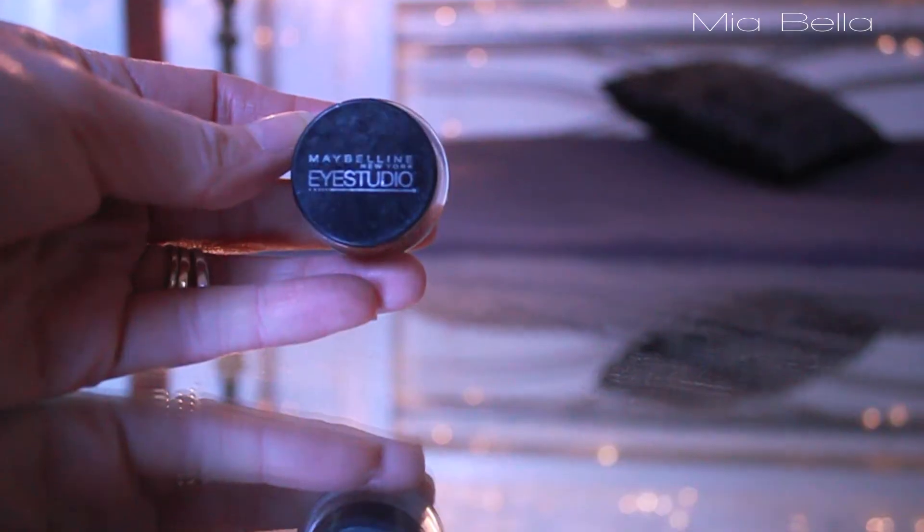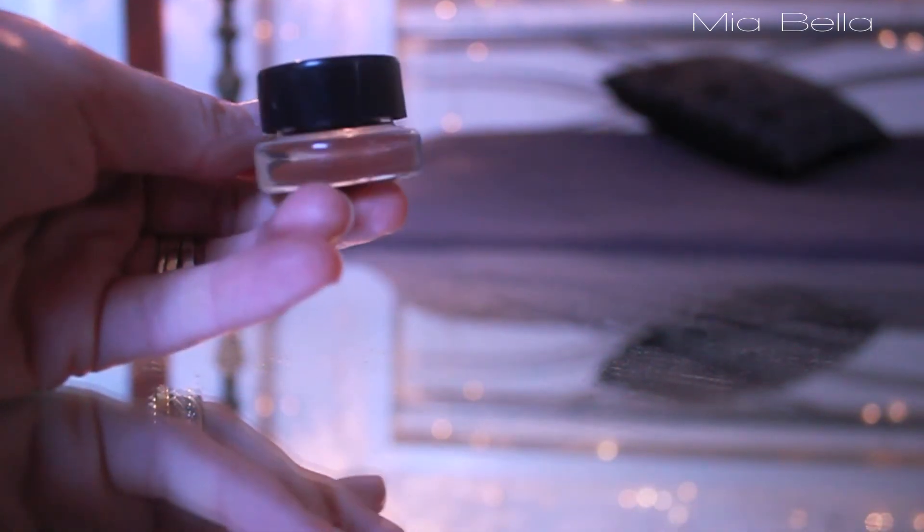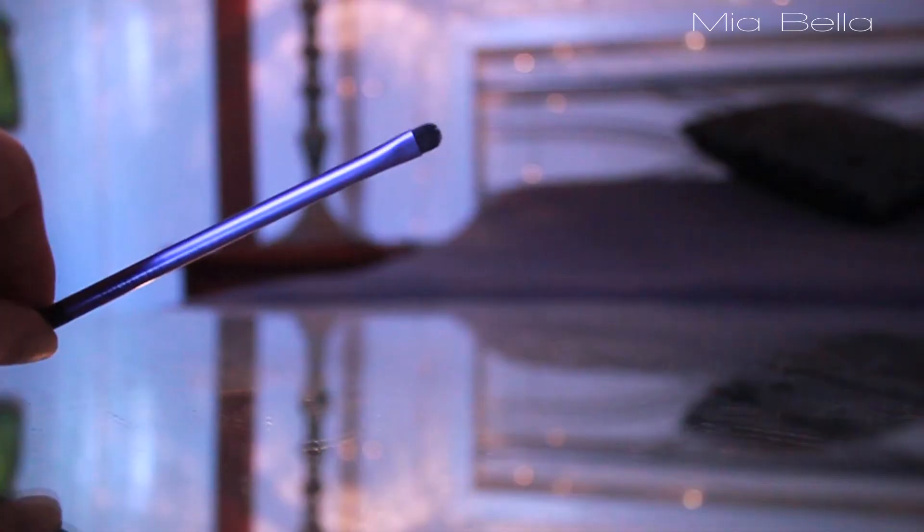I'm then moisturising my lips, and then going to line my top lash line with this Maybelline Studio Gel Liner. I'm using this Real Techniques precise brush and then placing this just at the lash line.